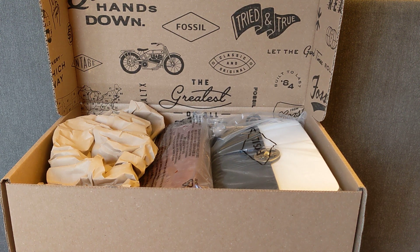Hey guys, welcome back to my channel. Today I want to hop on and do a quick unboxing of two bags that I purchased in the most recent Fossil sale.